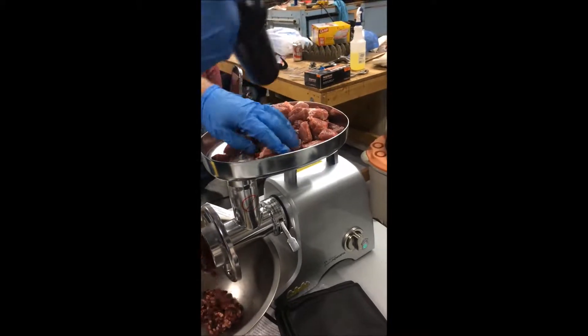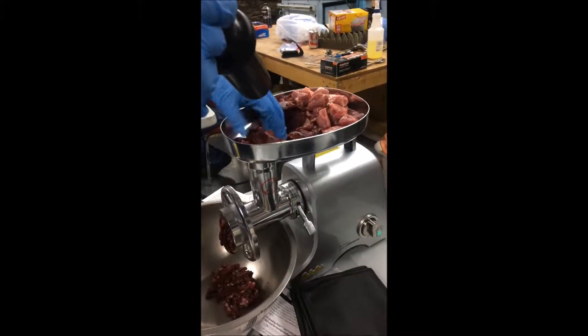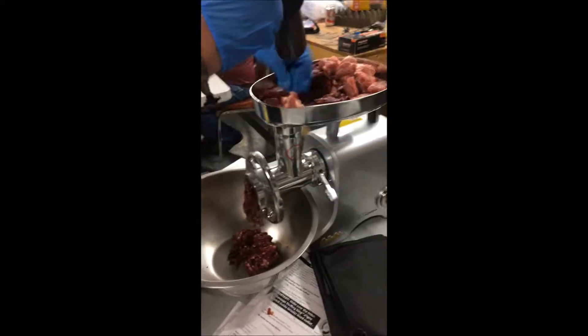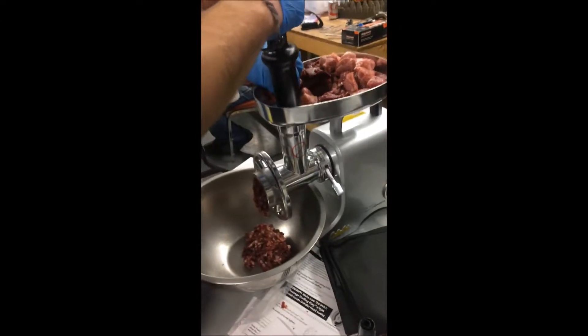As you're processing the meat through the grinder, make sure that the pork and the elk are distributed so that you keep that consistency of two-thirds elk and one-third pork, so you get an even mixture in your batch.